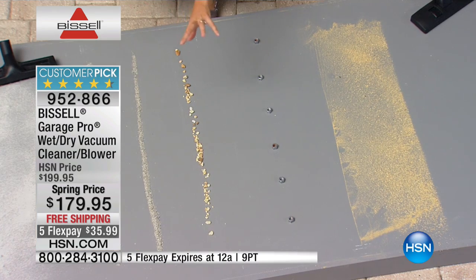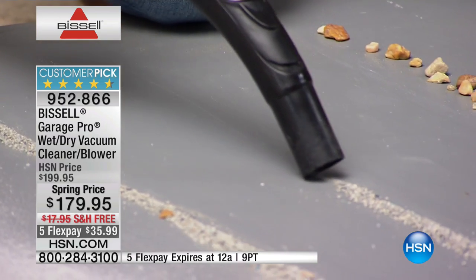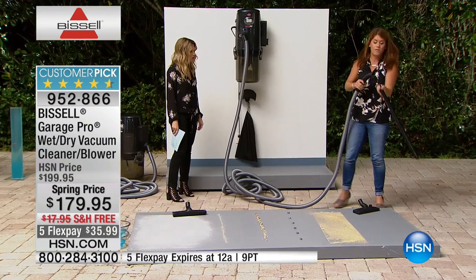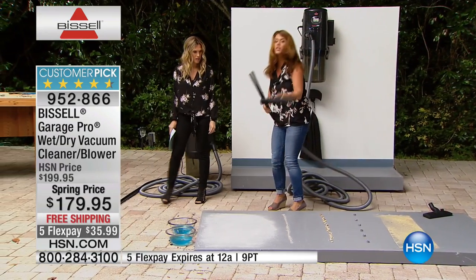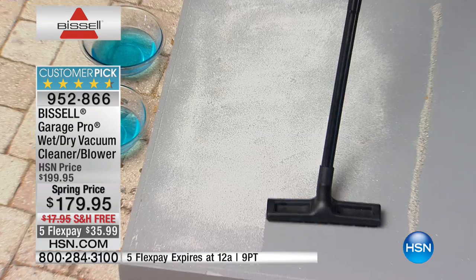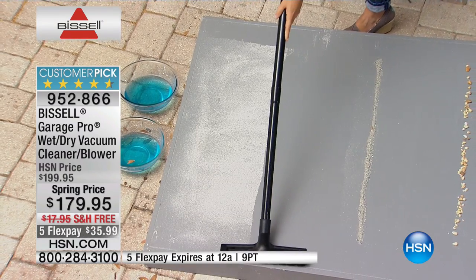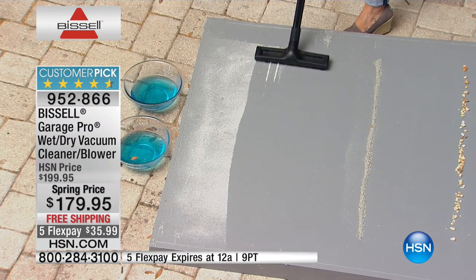Here we have even kitty litter — any kind of thing like cement that you're working on in the garage, just watch the suction. Right now is the time that maybe you're feeling a little bit behind because you're just not getting the projects done outside. When you get this home, it's so easy to go from area to area. This is your large floor tool, just pop it on — all of these come together. It's really unlimited all the things you can do.